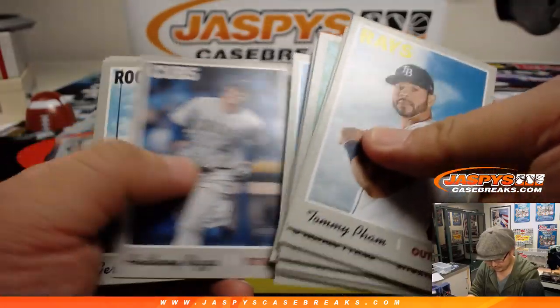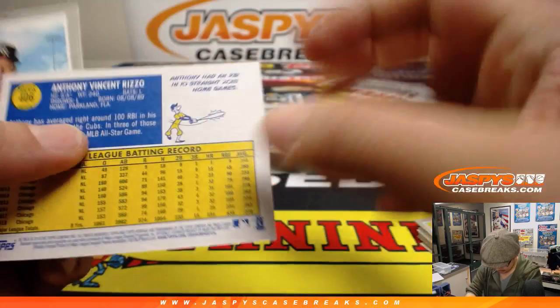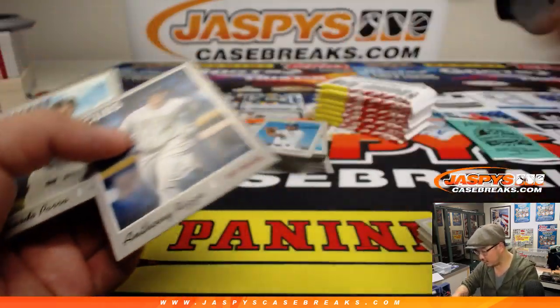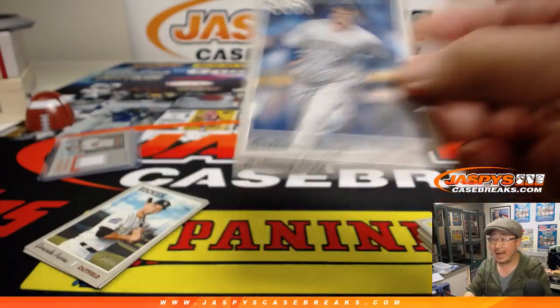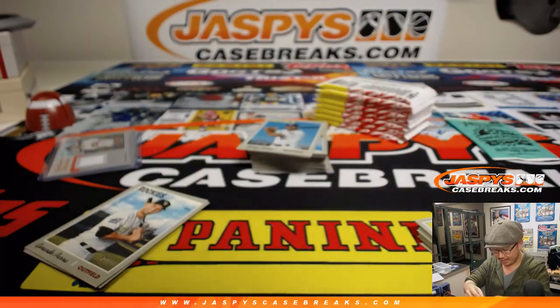Is that an action parallel? It is. 124 is an action image. There you go — Anthony Rizzo action variation. Lights, camera, action.